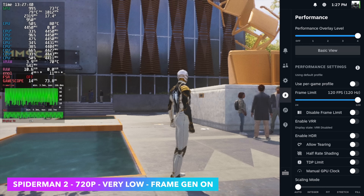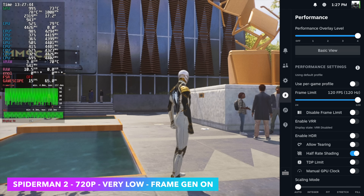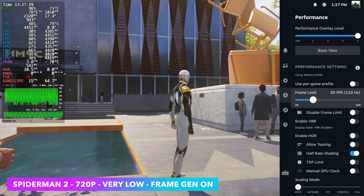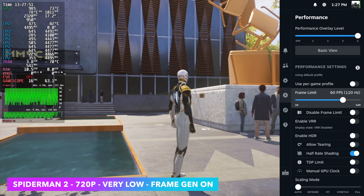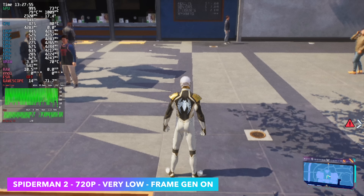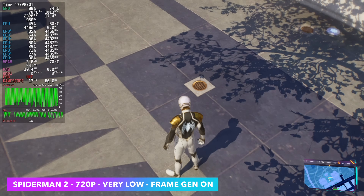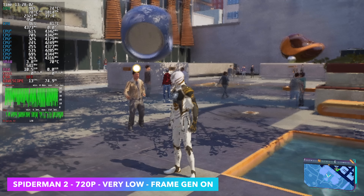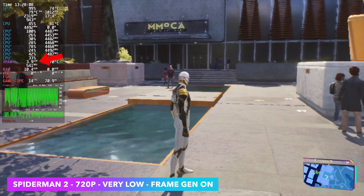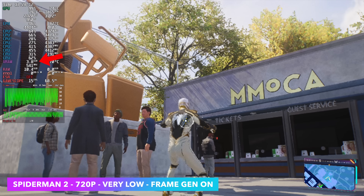Next we have Spider-Man 2, and like I mentioned, this is not performing well at all. I don't think it's all due to the GPU running out of memory — it definitely has something to do with it, but I think it's more of the game itself right now. I did run into this issue in Linux with Spider-Man Miles Morales, but it wasn't this extreme. Right now we're at 720p lowest settings and I'm using frame gen. With frame gen off it drops down to around 10 FPS. If you look at VRAM usage we're not quite maxed out — we're really close — but that's what leads me to believe something else is going on with this game.